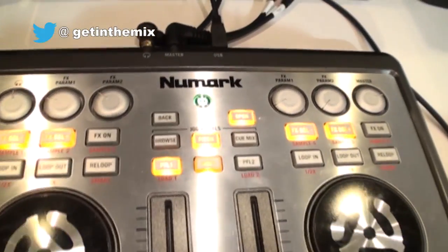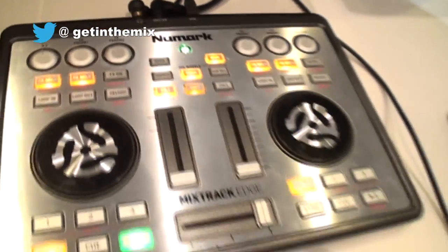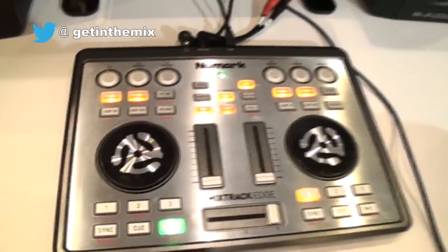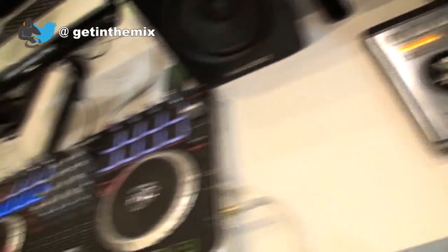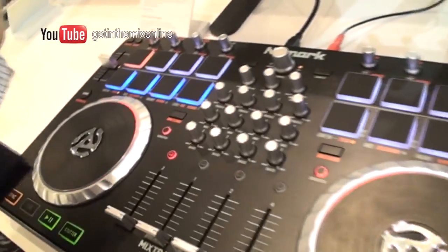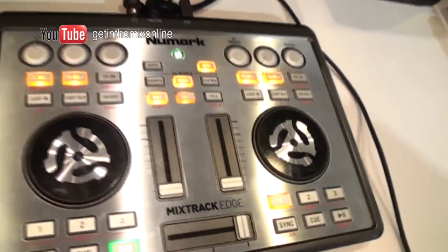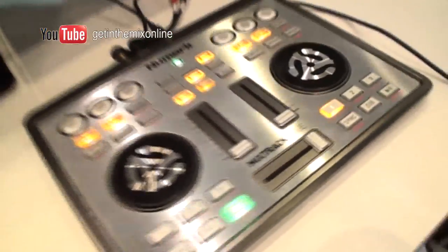Fantastic. All right, ladies and gentlemen — as ever, if you want any info on these products, check out the link in the description. Practice and enjoy. Just leaving you with a couple more views of some rather nice kit from the Newmark stand, Frankfurt Music Messe 2013. Practice and enjoy.